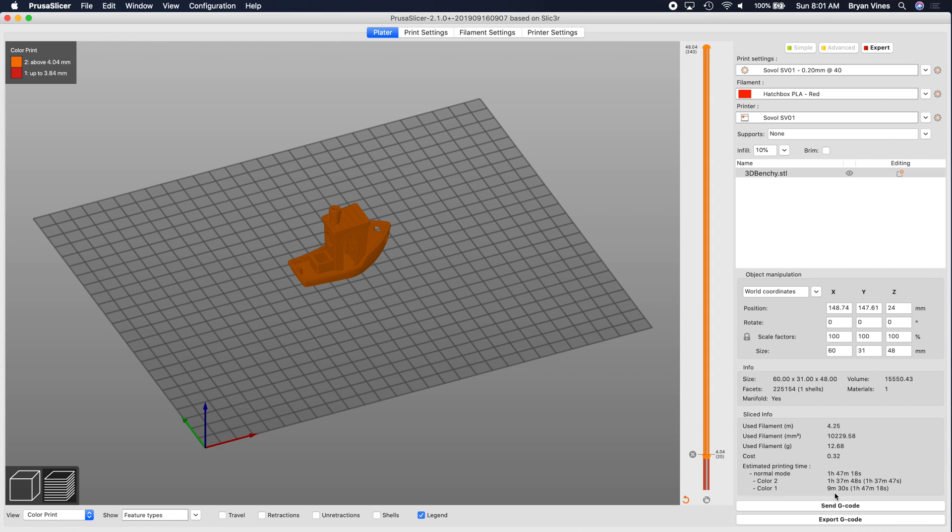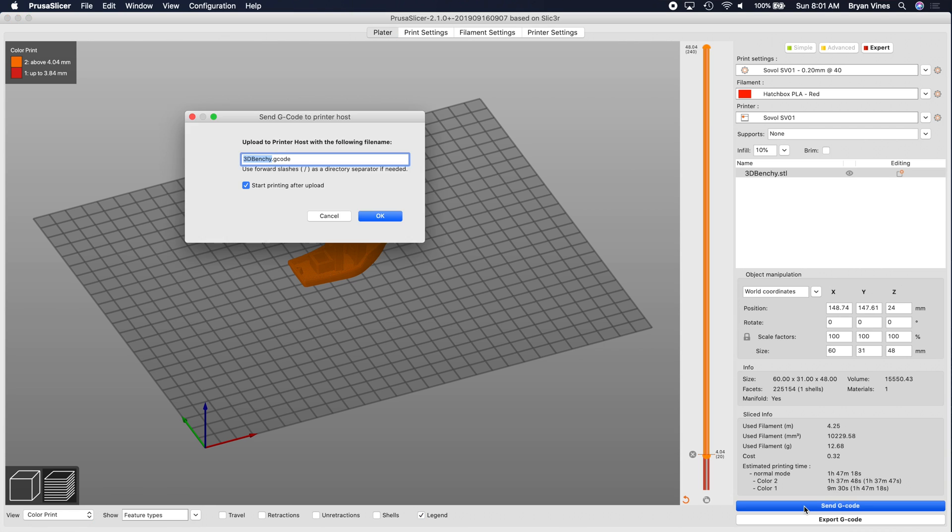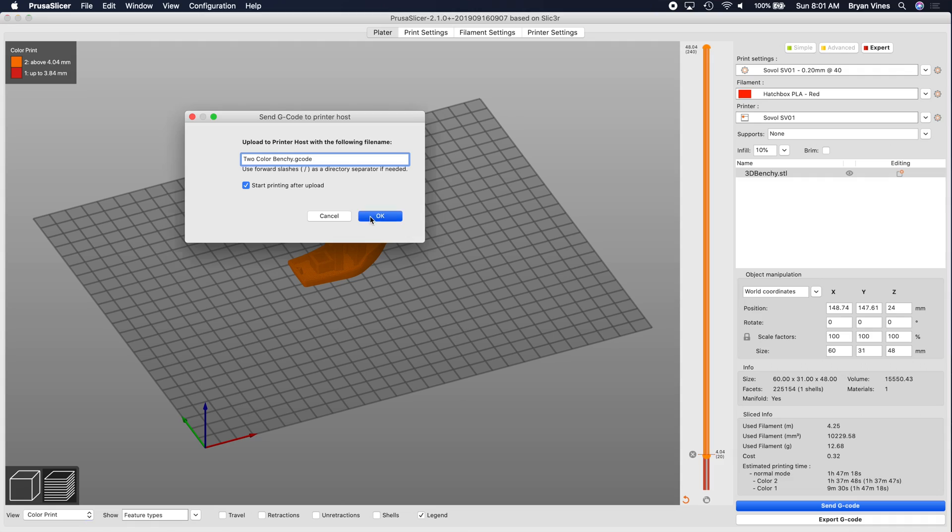Since I have a Raspberry Pi running OctoPrint connected to the SV01 and I've told Prusa Slicer how to talk to it over the network, I can send this G-code file directly over to it with the Send G-code button. I'll click that and change the name to Two Color Benchy. I want this to start printing as soon as the file is sent, so I'll make sure this checkbox is checked. Then I'll click OK and off it goes.